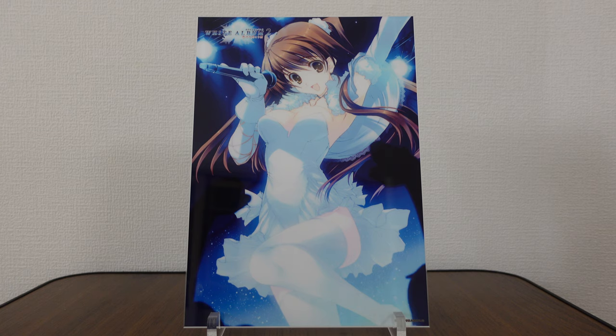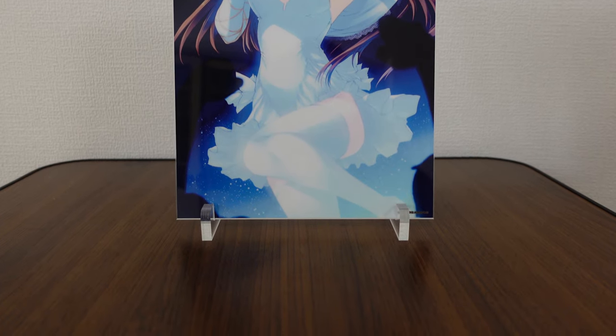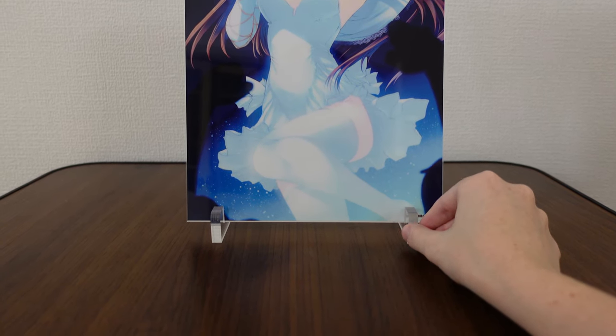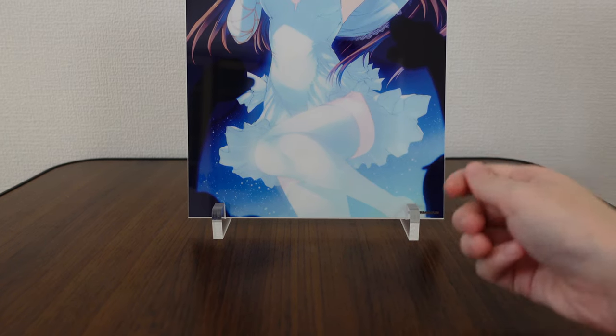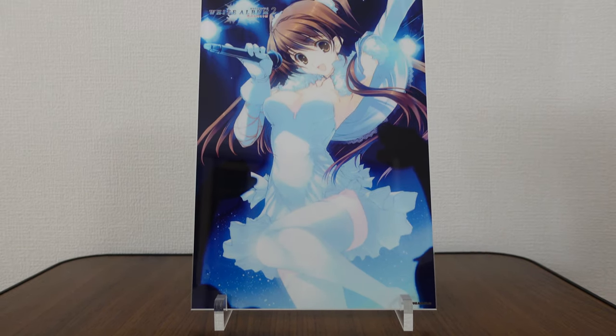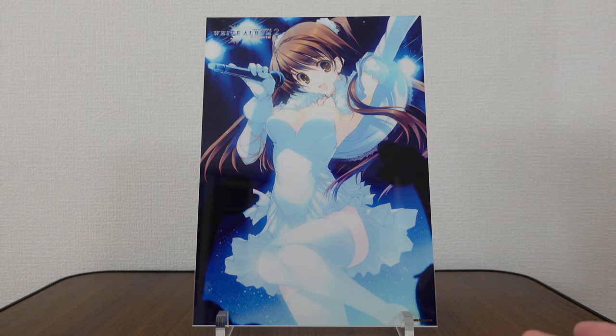It was for sale for a total of 11 days, pre-order only, and there were three in this series. The first of which is our Setsuna. It came on this little stand — we have these small plastic pieces which can be moved or removed, and then you put the acrylic stand or the acrylic piece on top of it.